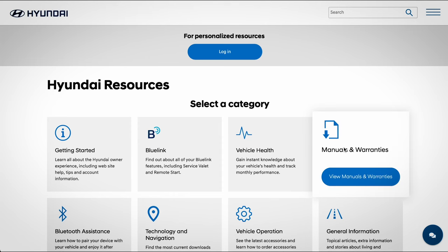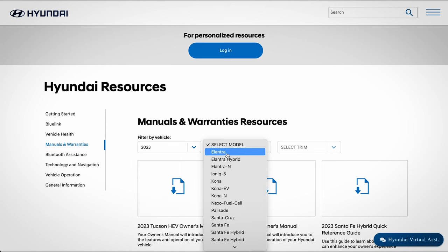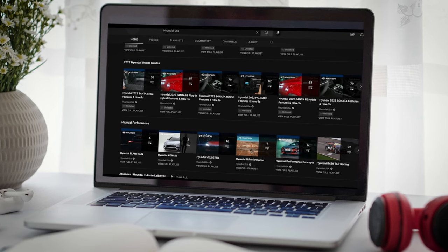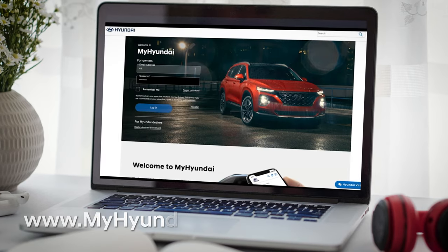For more information on these features, be sure to consult your owner's manual, available at myhyundai.com or the user's manual accessible via the touchscreen. And be sure to explore the how-to guides at the HyundaiUSA YouTube channel and myhyundai.com.